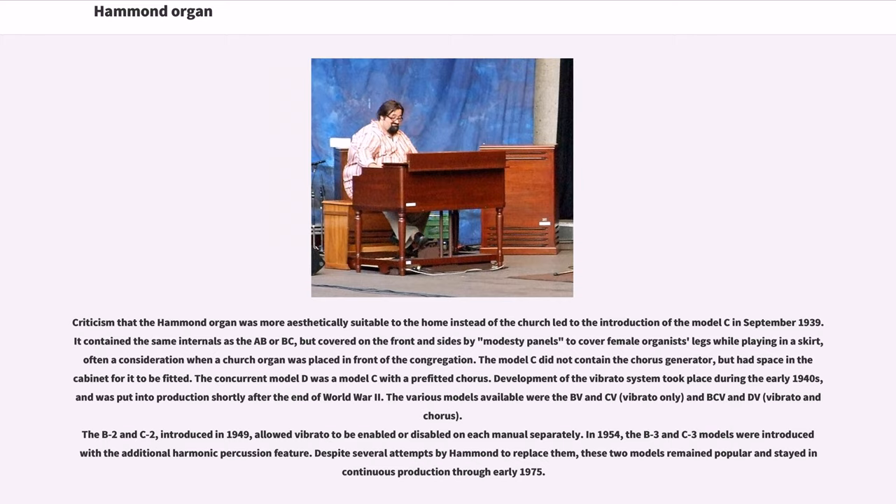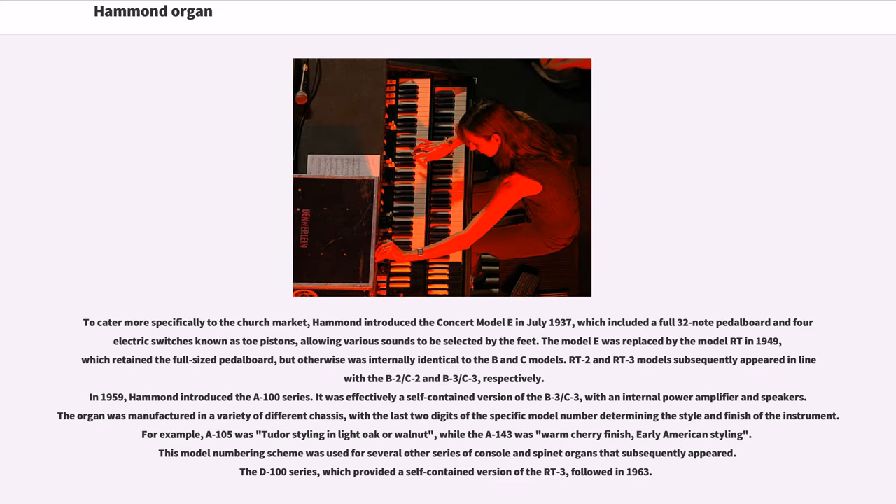Despite several attempts by Hammond to replace them, these two models remained popular and stayed in continuous production through early 1975. To cater more specifically to the church market, Hammond introduced the Concert Model E in July 1937, which included a full 32-note pedalboard and four electric switches known as toe pistons, allowing various sounds to be selected by the feet. The Model E was replaced by the Model RT in 1949, which retained the full-sized pedalboard but was otherwise internally identical to the B and C models. RT-2 and RT-3 models subsequently appeared in line with the B-2/C-2 and B-3/C-3, respectively. In 1959, Hammond introduced the A-100 series, effectively a self-contained version of the B-3/C-3 with an internal power amplifier and speakers.